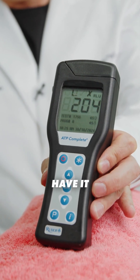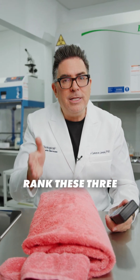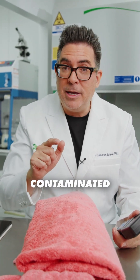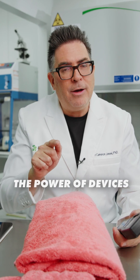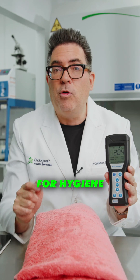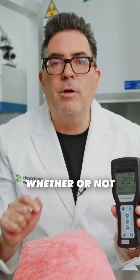So there you have it. Our ATP meter has been able to rank these three items from not so clean to definitely contaminated. This shows the power of devices like this ATP luminometer for hygiene detection — you can determine whether or not cleaning has been effective.